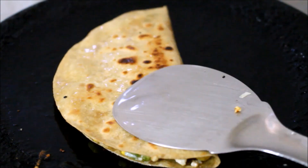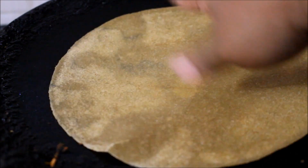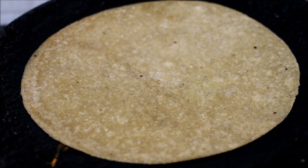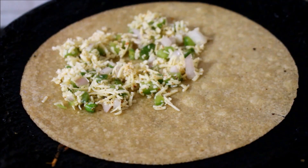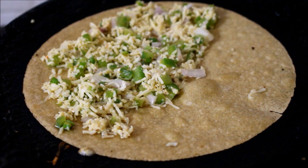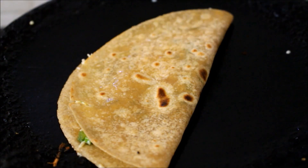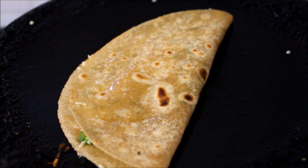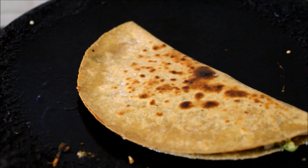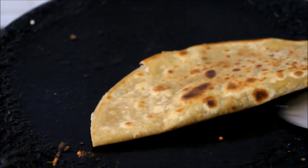I've done the same for all three parathas — cooked each for a minute on each side, then added some oil once filled. I prepared all three parathas within just a few minutes. The detailed recipe will be in the description box below or you can click the icon above this video to go to my blog. You can also follow me on Instagram, Facebook, Twitter, and YouTube. These simple quesadilla-style parathas turned out really good and we enjoyed them — do try this!